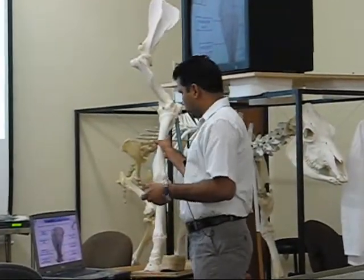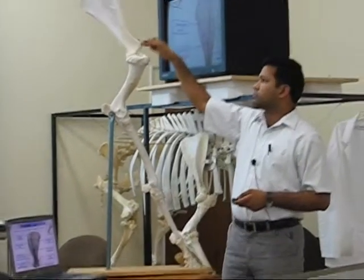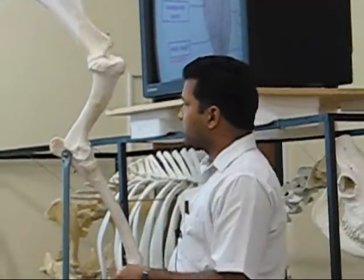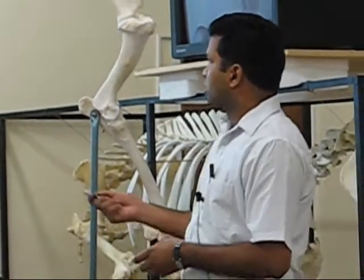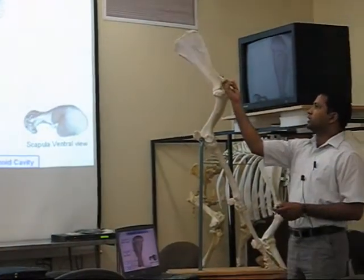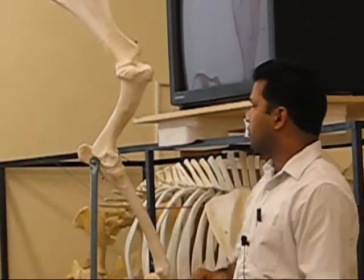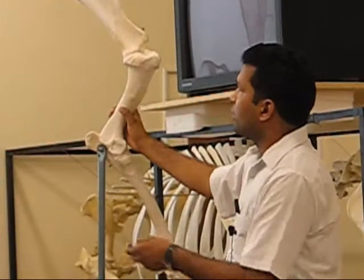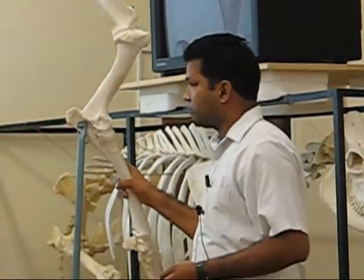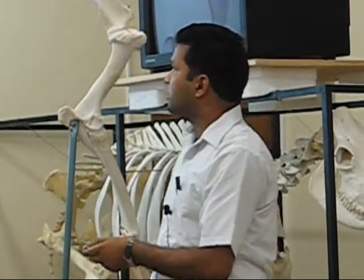Just near the glenoid, there is a supraglenoid tubercle that gives attachment to the biceps brachii muscle. And very near to the supraglenoid tubercle is the coracoid process, which is more on the medial side. It is also reduced compared to other animals. As all the structures are the same as in ruminants and other animals, we won't discuss them in detail, but all the diagrams are available on the portal.